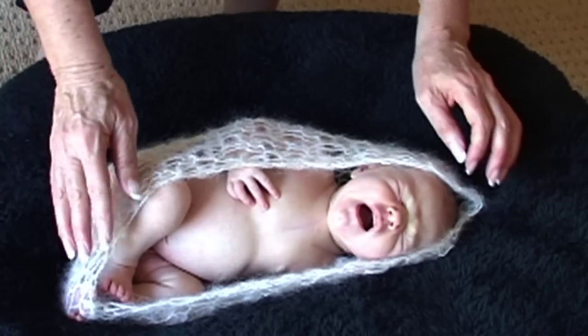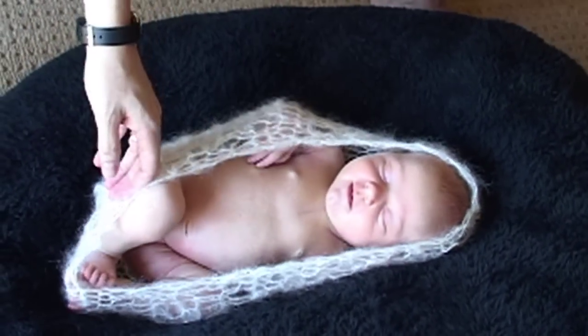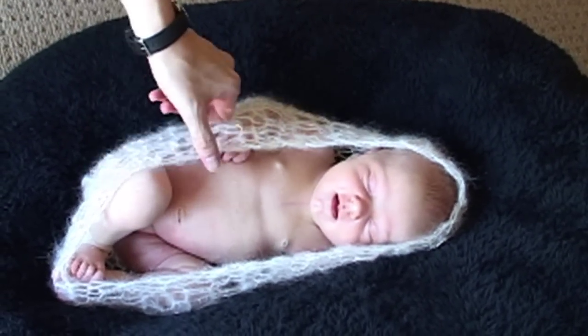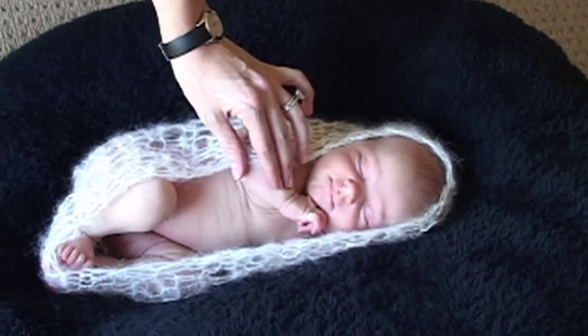For this cocoon shot with Piper, I wanted to make sure to always keep her little legs crossed. They love being in the fetal position, they love being tucked in tight and close. So keep their little legs crossed, get their little arms in close to them, and they'll just be so comfortable.